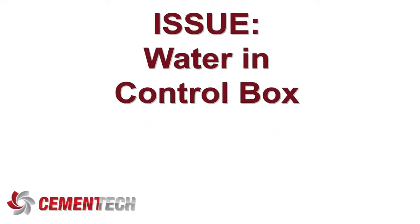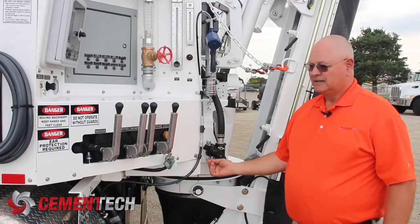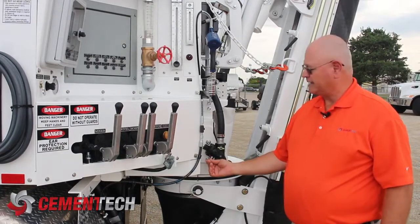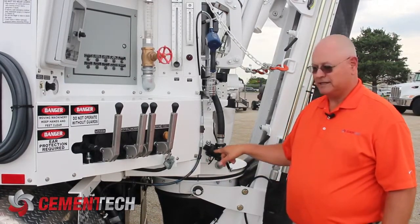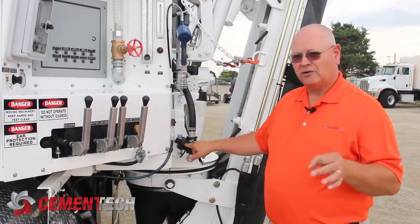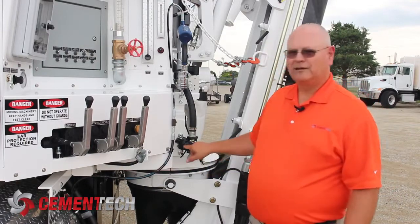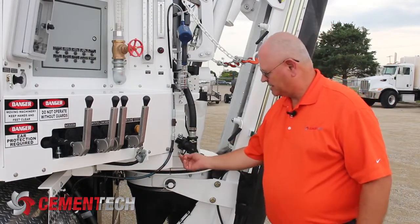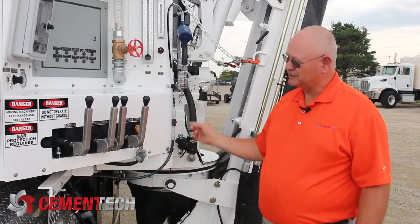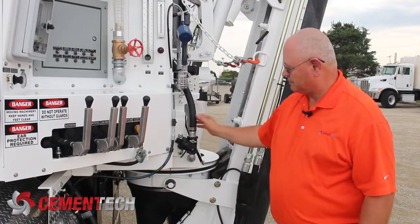Another problem is we'll get water squirting out of the control box where the exhaust port is on the valves. The reason it's squirting out inside the housing is an o-ring that goes around the plunger. That o-ring has gotten damaged, worn out, or whatever, but it's letting water past and exhausting through the airline, spitting it out at the control box exhaust port.